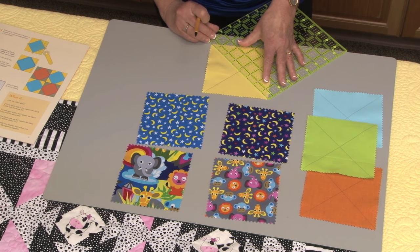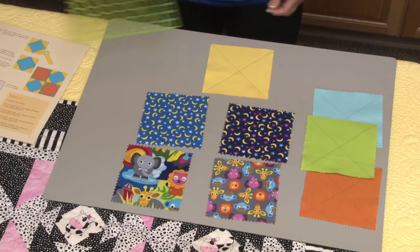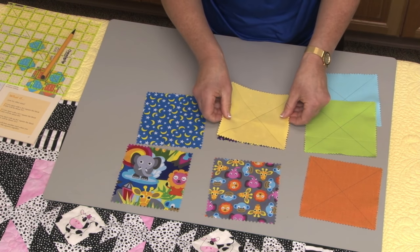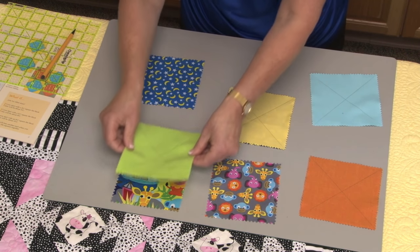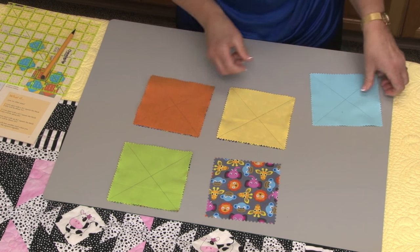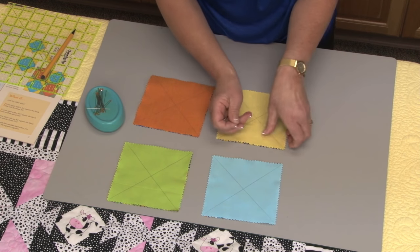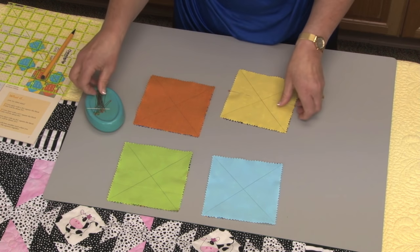Sometimes with plain squares, you don't actually see where the reverse of the fabric is, so just choose the side that you like. I've already prepared the green, blue, and orange fabrics, and the next stage is to actually place them right sides together onto the squares. So I think we'll put this green one here, and the orange one with the moons, and a lovely blue one on this fabric. I'm going to use some pins just to keep them together. It is a good idea to iron them together if you wish, because that also helps to stick them together.